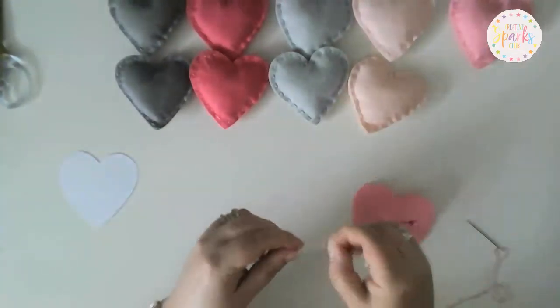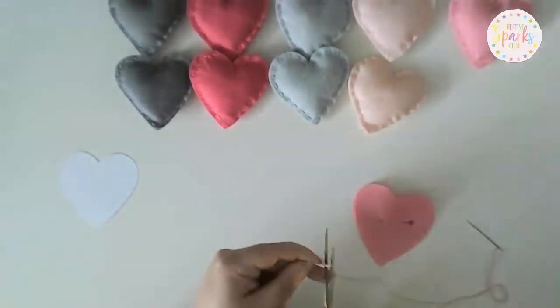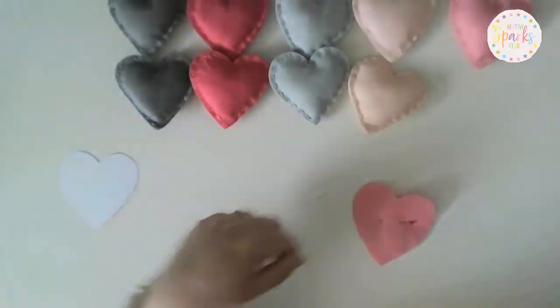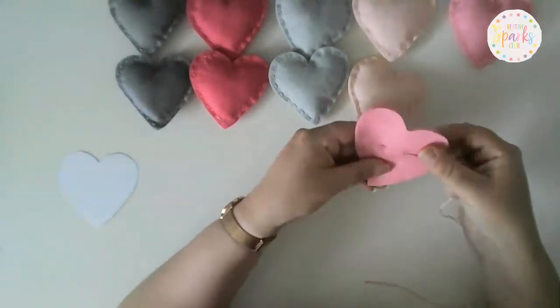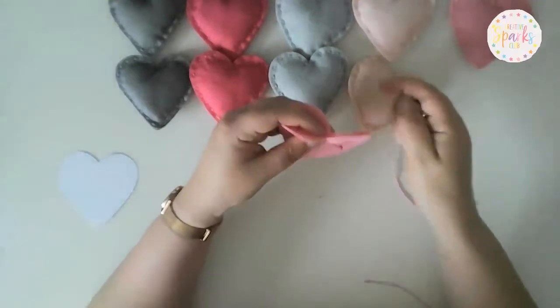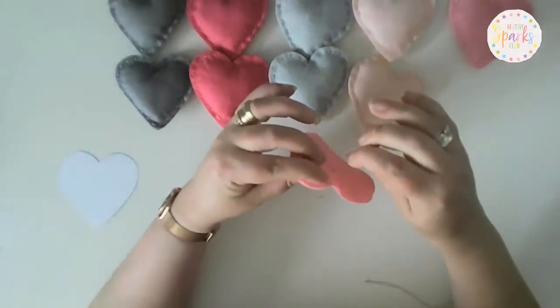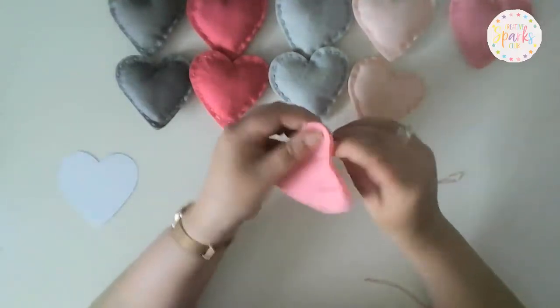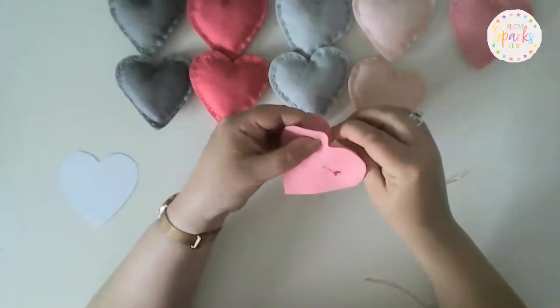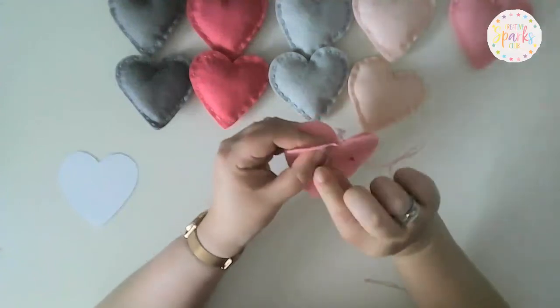We need the pink thread — I've put a couple of knots in the end of it already. We don't want knots sticking out, so I'll show you how to hide your knot. Rather than going straight through the back and through both pieces of felt together, we're going to go in between the two pieces of felt for the first stitch.